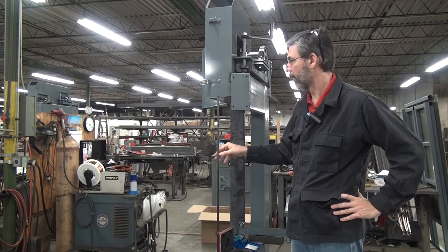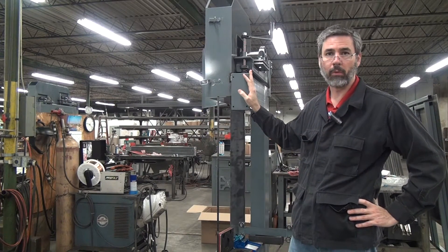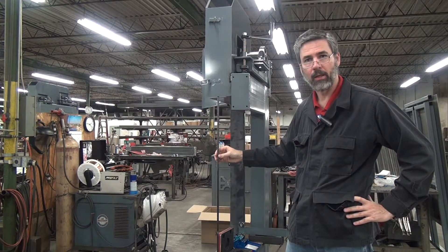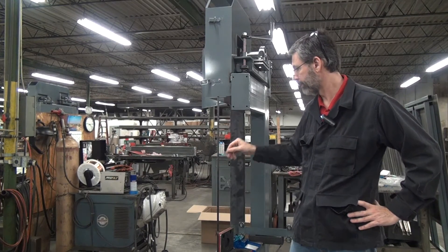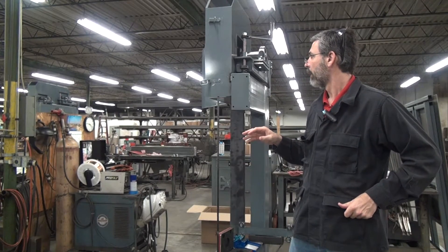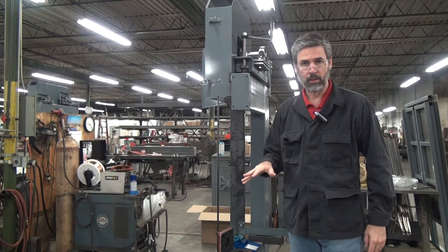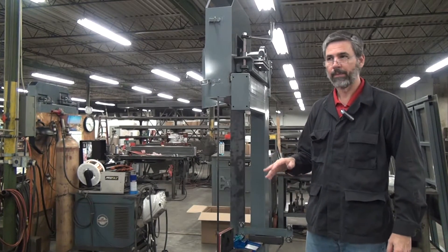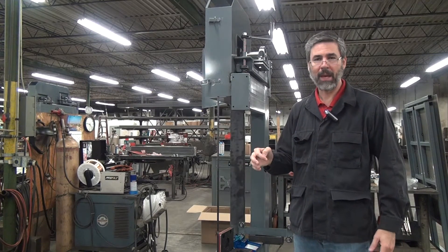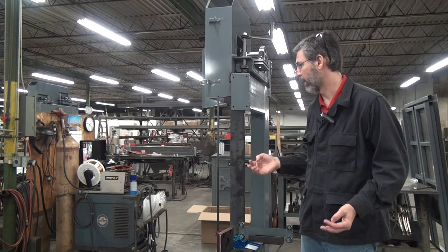Bandsaw blades come in lots of sizes. This particular machine can carry anything from a quarter inch blade up to a one and one quarter inch blade — pretty good range. Right now I have on here a half inch wide by 0.025 inch thick blade. The target blade tension for a bandsaw blade cutting wood is typically in the range of 15,000 to 22,000 PSI — maybe as wide a range as 12,000 up to 25,000 pounds per square inch.